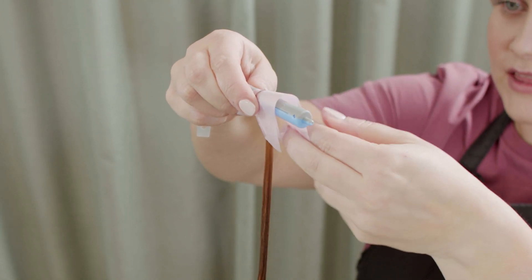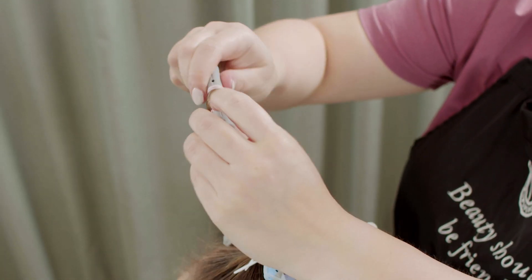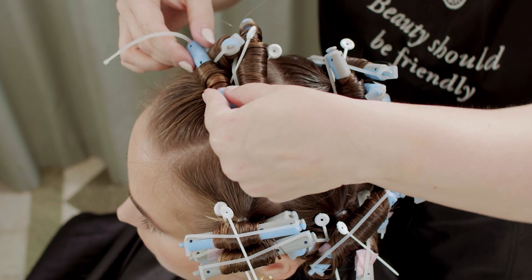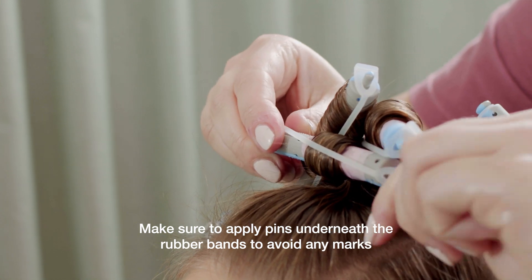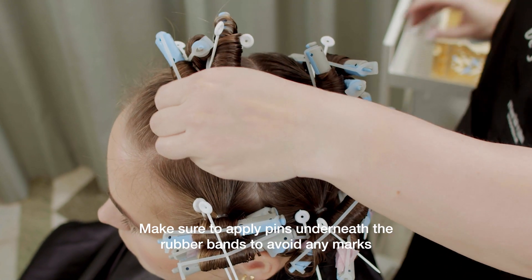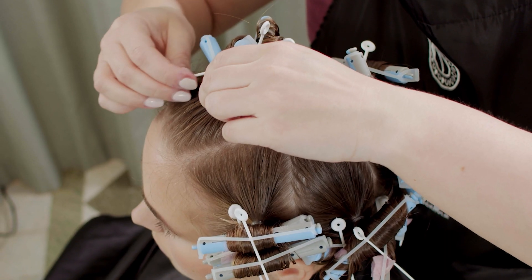As I'm doing my last rod now, you can tell that I've already started to put pins in as I went along throughout the hair. The importance of the pins is that they make sure the rubber band does not touch the hair while we apply the perm solution.